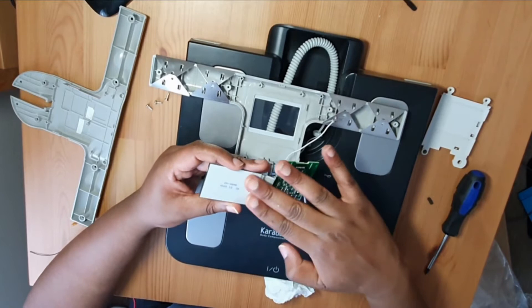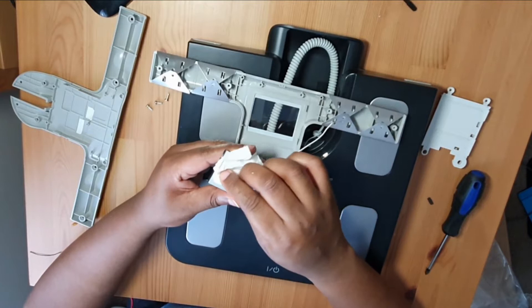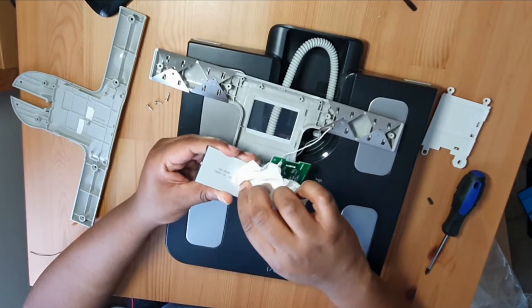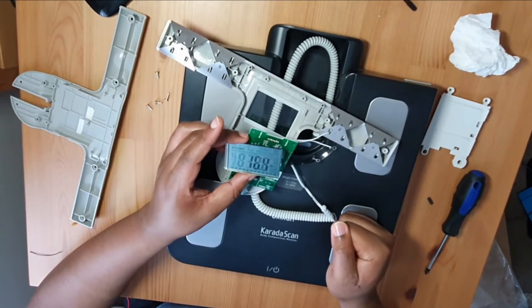The ribbon looks 100% fine to me — definitely no breaks, no kinks. I'm just going to gently press this down as well just in case it's something underneath. This ribbon runs underneath here — maybe some of the contacts have come loose. I don't want to push too hard though because it is still LCD — liquid crystal display — they can be quite delicate. Still no change.